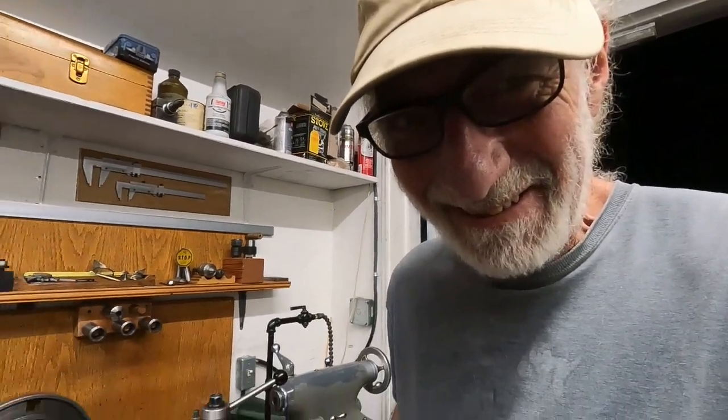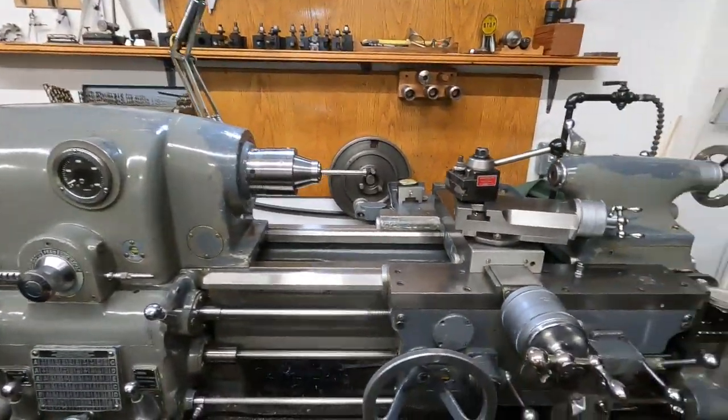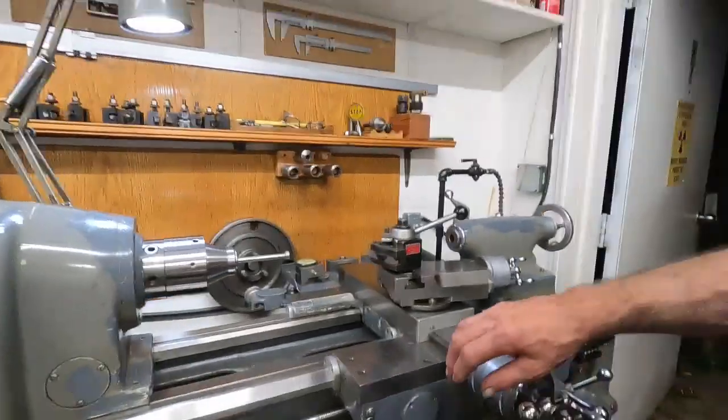It's kind of funny, an old hillbilly like me has a machine like this. You can blame Matt at Lost Creek Machine for selling it to me 22 years ago for $9,000.